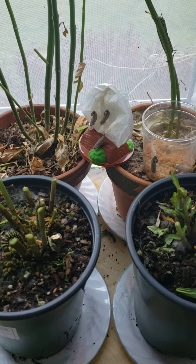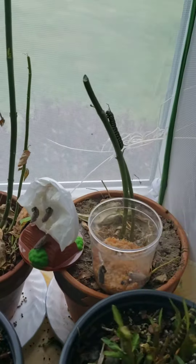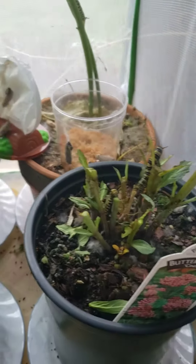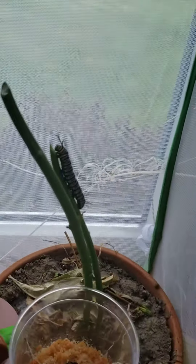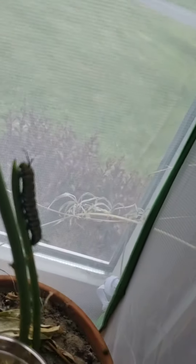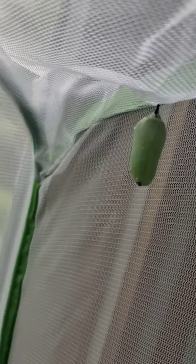Okay boys and girls, I'm very excited to show you our plants are pretty much empty of leaves and our caterpillars are forming. They're getting ready to form their chrysalises and become pupas. We have one pupa up here, and we have a caterpillar who is getting ready to make a J.